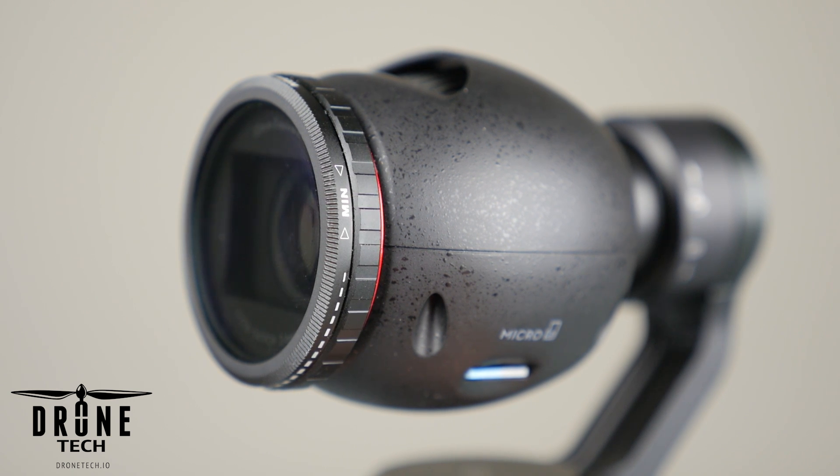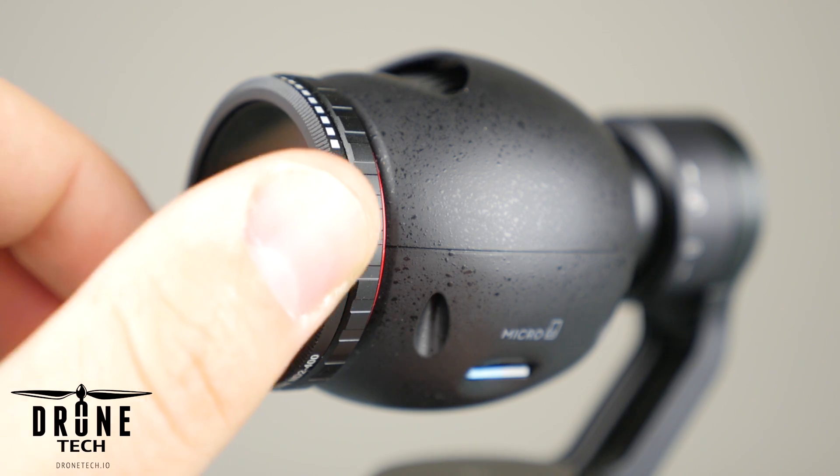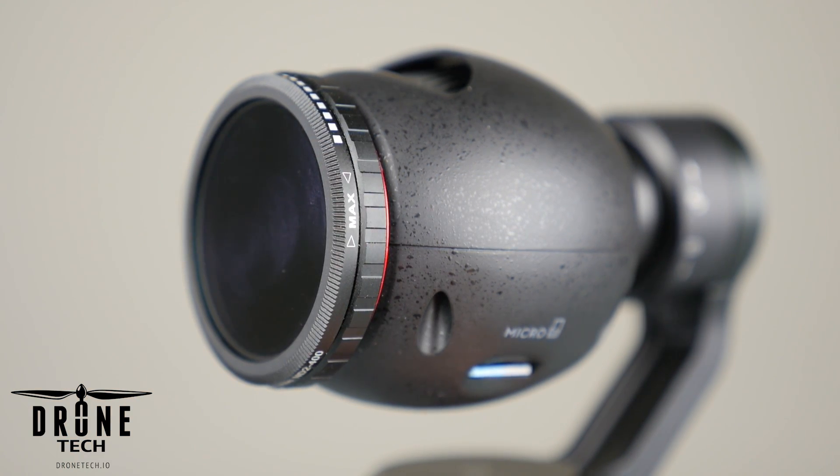Hey there, Jake from DroneTech. Today we're going to be talking about an adjustable neutral density filter that works with the DJI Osmo and the Inspire 1.